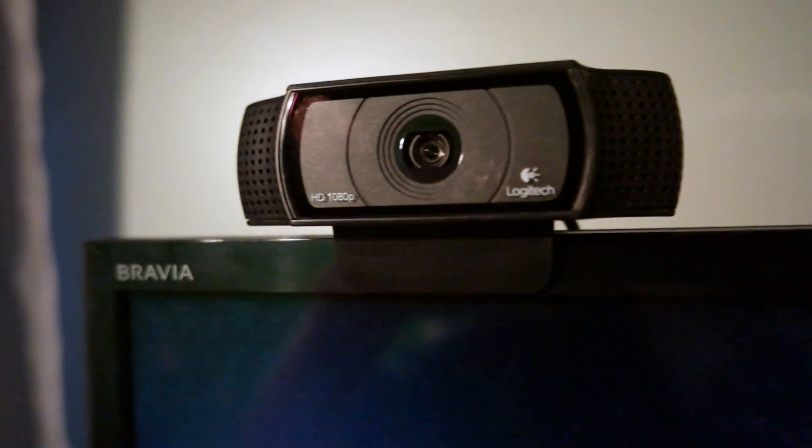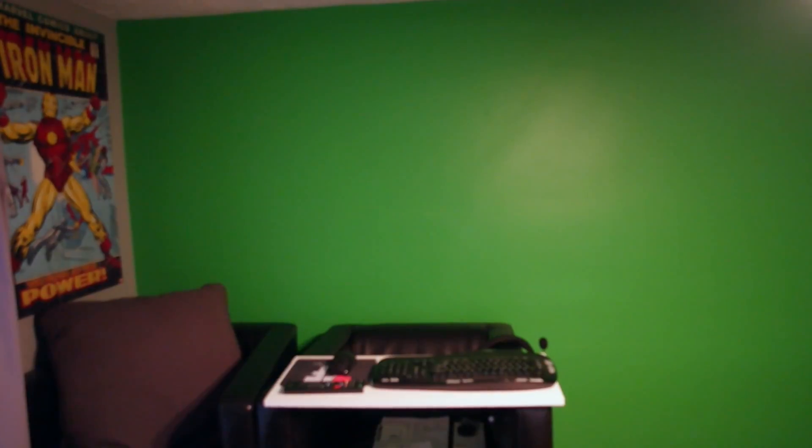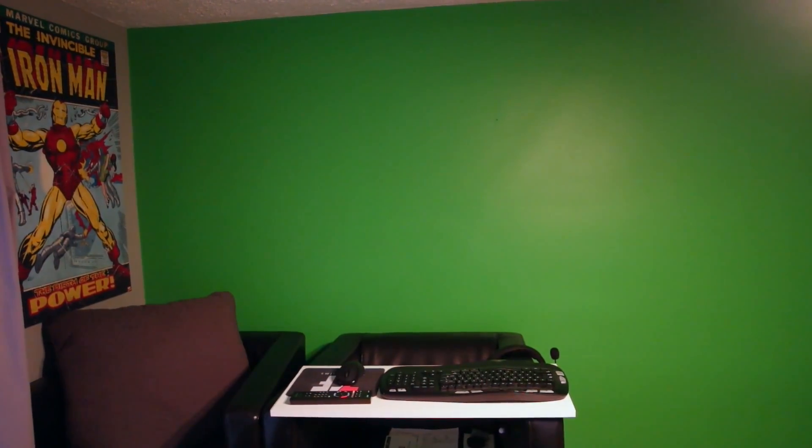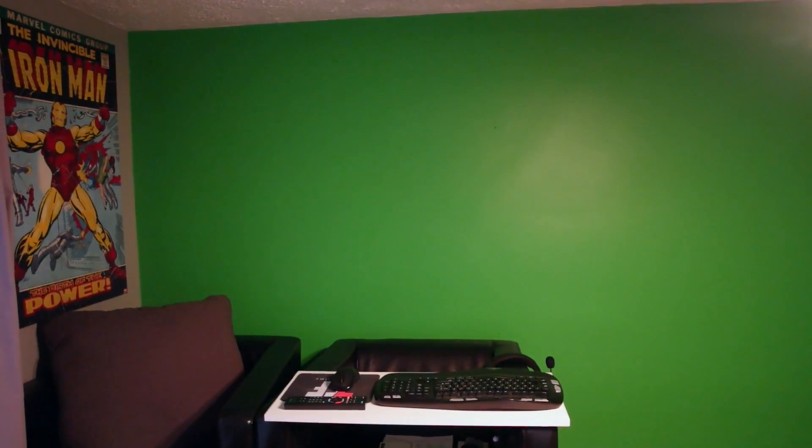Absolutely loving this webcam because it's able to project me with that green screen behind me, so anytime I do editing it is super easy to pull me, my chair, and setup directly from that background. Love it, cannot complain one bit.